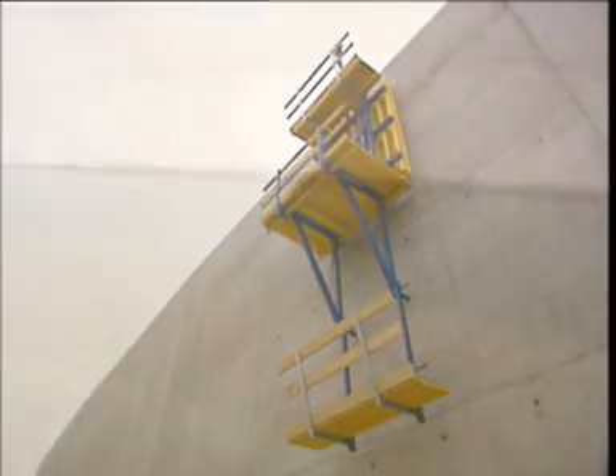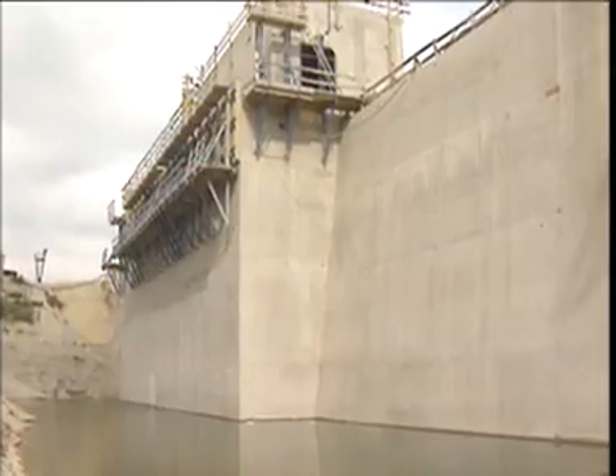Wherever exceptionally high concrete pressures and weights are encountered, Dokar dam formwork is the right formwork for the job.